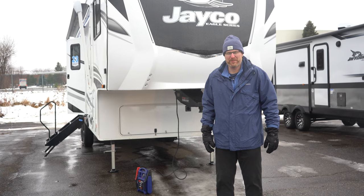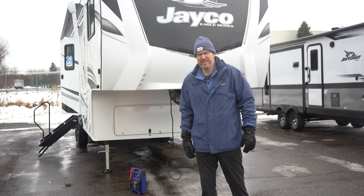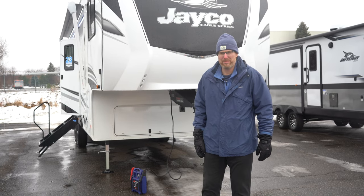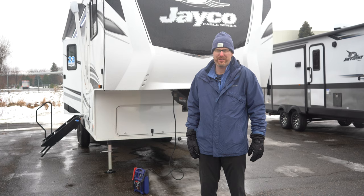Hello everybody, I'm Brian Jorstad with Hilltop Camper and RV, standing in front of Jayco's Eagle HT 29.5 BHDS half ton towable bunkhouse fifth wheel.